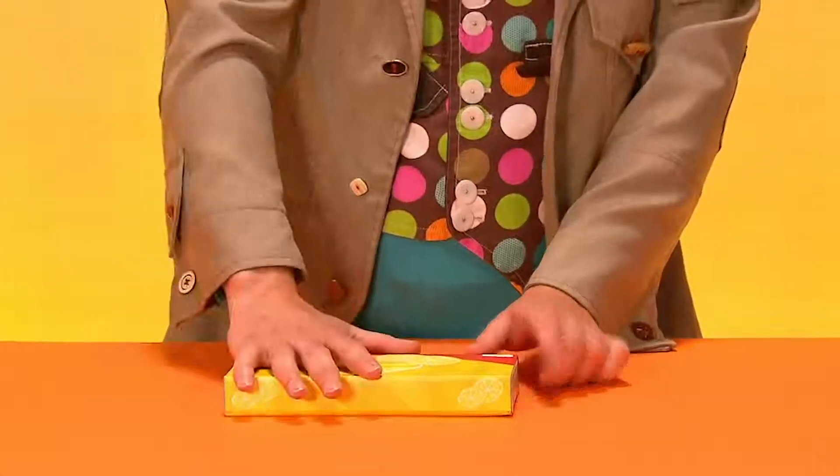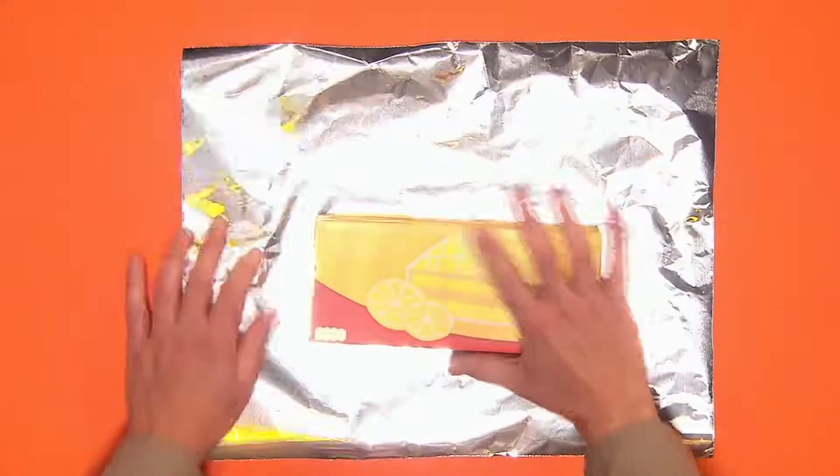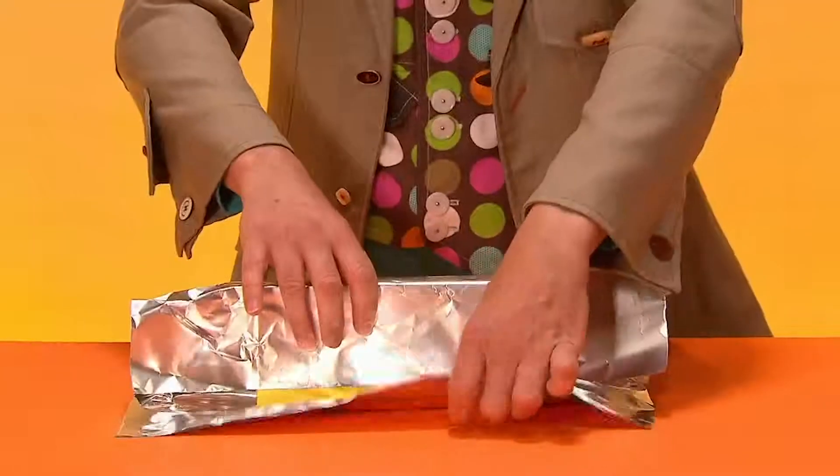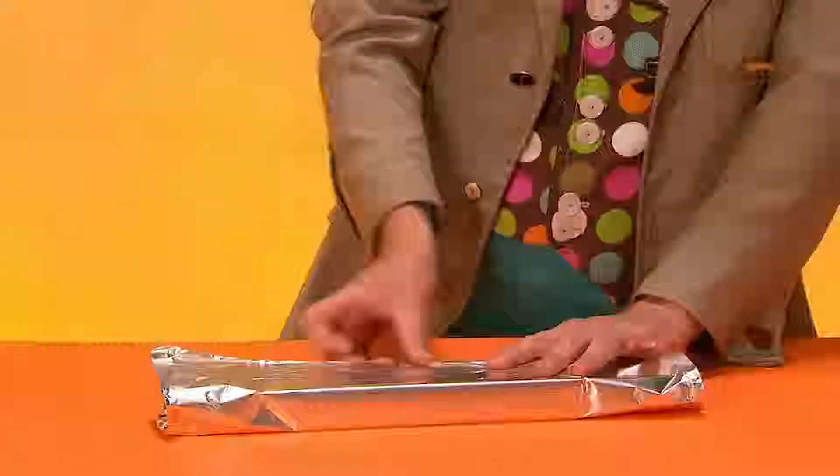First, find a small box and make sure all of the flaps have been stuck down. Now take some kitchen foil and wrap the box up like a present. Stick down all the edges with sticky tape.